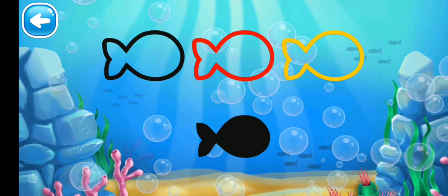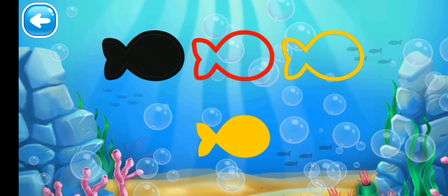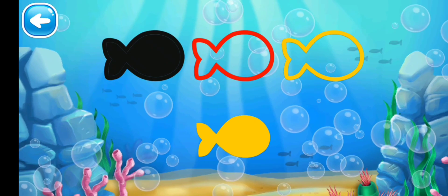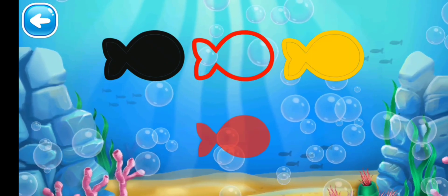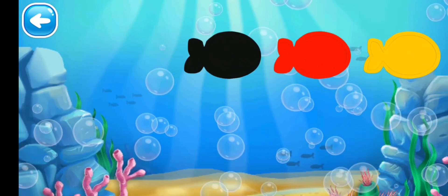Next we have fishes. No, black will not go into the yellow one. No, black will not go into the red one. Yes, black matches with the black outline! Next we have yellow — no, it can't go into the red one. Yes, it's done!